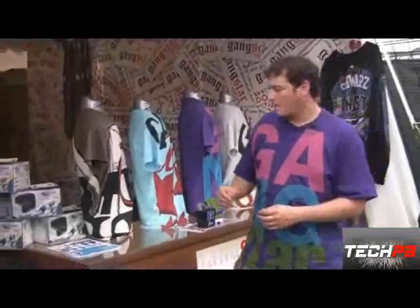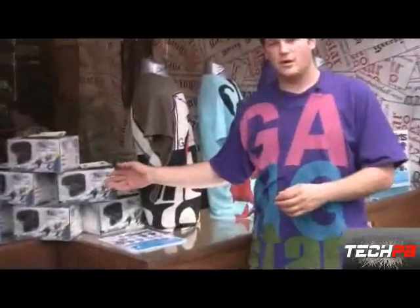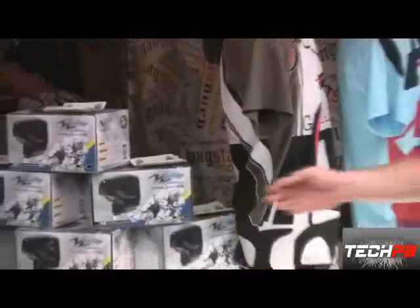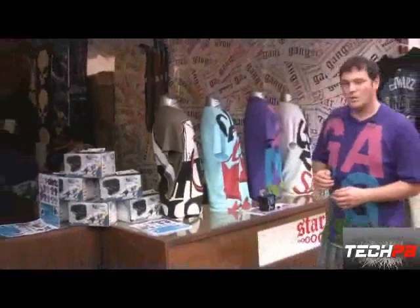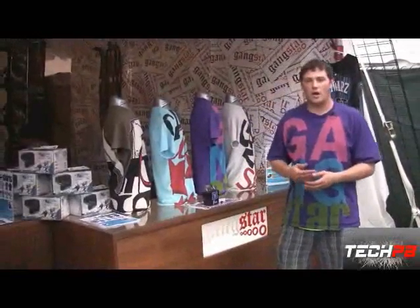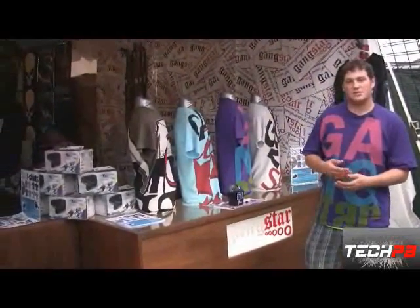We also sell Velocitys with all of our products installed in them, starting at $120. We offer services that no one else can render — we repair, service, and install all of our products in Velocitys.